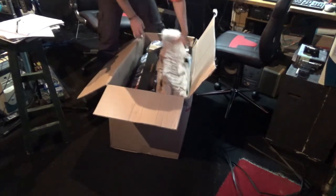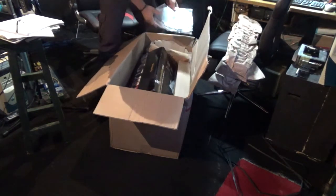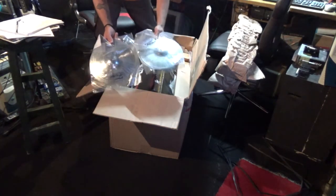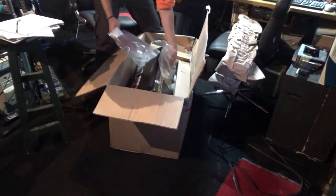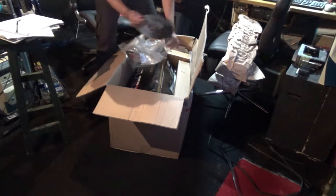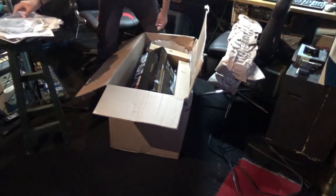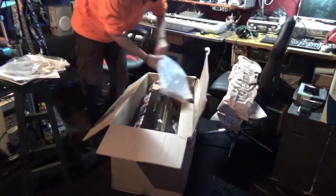Here we got some paper. We got some cymbals for the electronic drum set. They don't sound too bad at all. These are splashes that I'm gonna be using for the electronic drum set to make it more electronic.